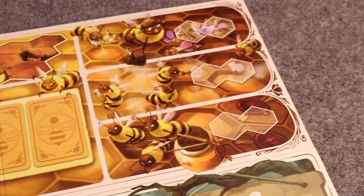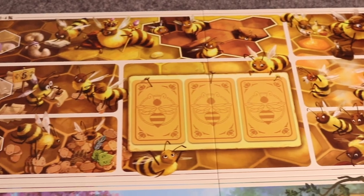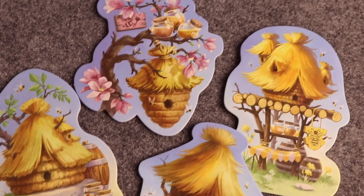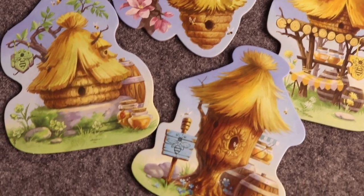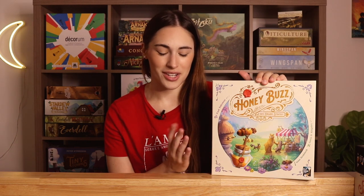In Honey Buzz, you are working as bees trying to fulfill orders and build up your hive. There's a little bit of worker placement and a really cool action mechanism where when you complete a hex of five hexes, you get to do all of those actions in that hex. It's a very fun game — I've only played it once with Francis but I'm really excited to try it solo as well as with three and four players.